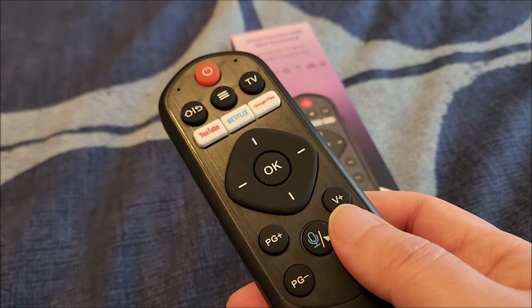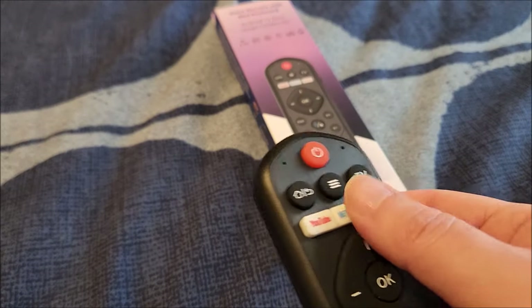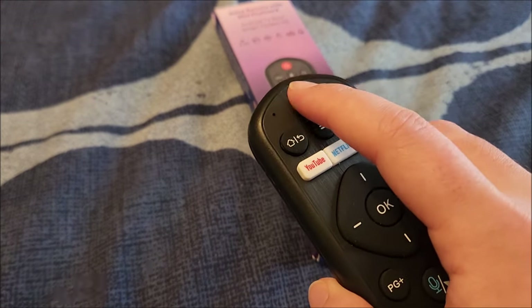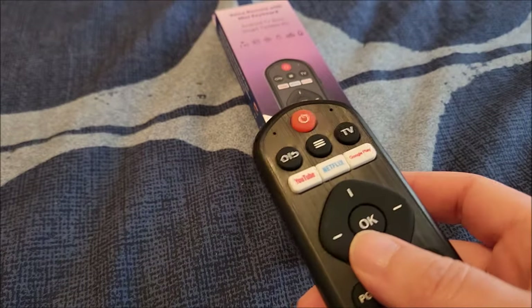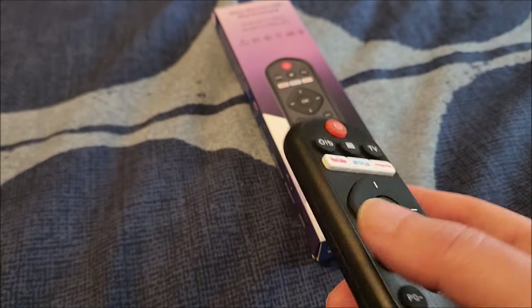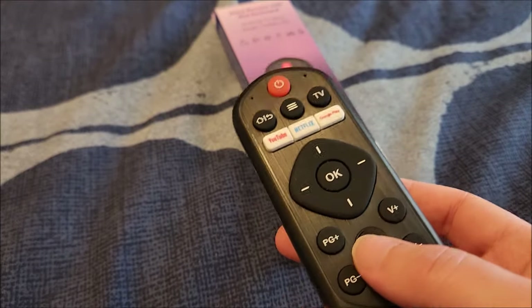This comes with a dongle which I have plugged into my Android TV box right now. The dongle is RF, but this also has an IR LED, so you can program pretty much any of these keys to control functions on your TV — like turning it on and off. You can use this to control both the TV via IR and a connected USB smart device via RF, which is absolutely fantastic.